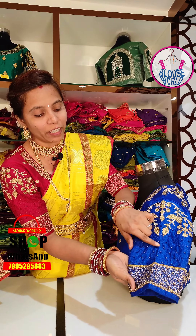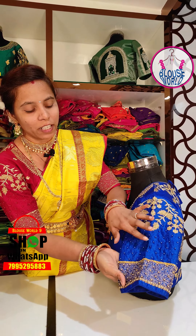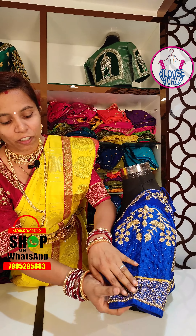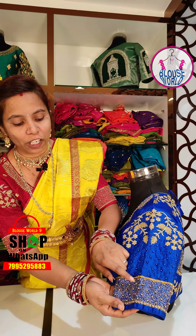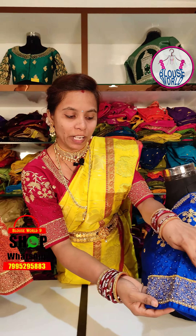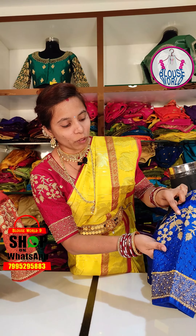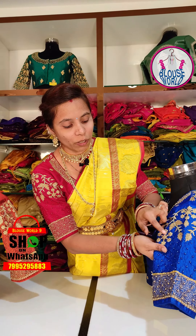I'm going to try the threadwork — self-color threadwork. I'm going to try self-color beads and golden beads. I'm going to try the bottom as well, with metal beads.